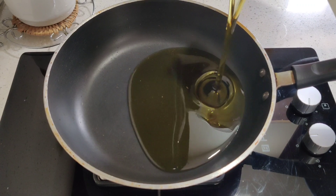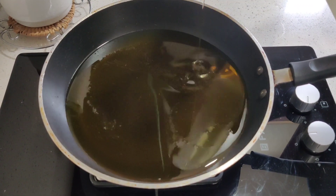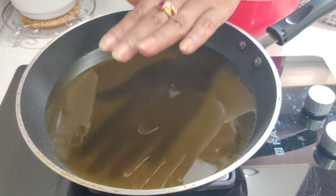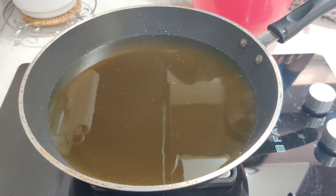Add the oil to the pan. Let's put it in a deep fry. We have already cut the chicken into small pieces.